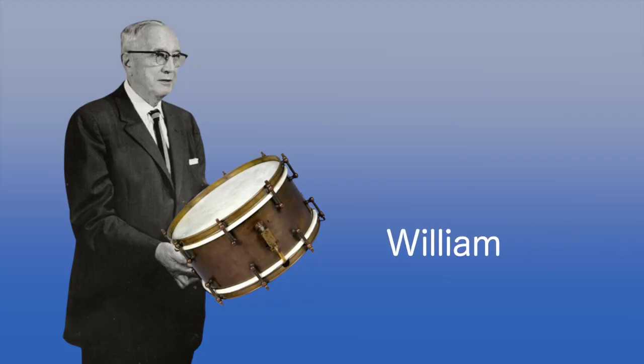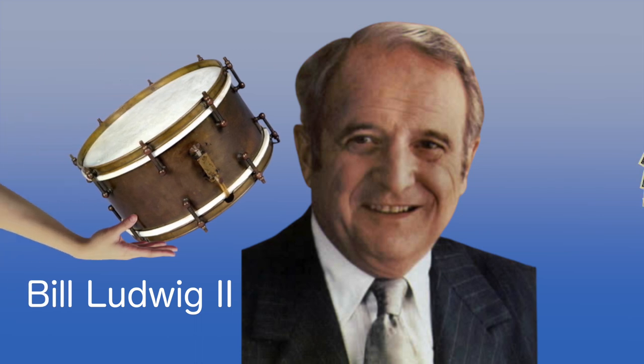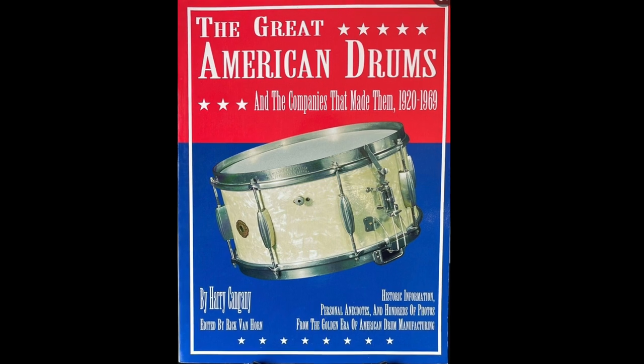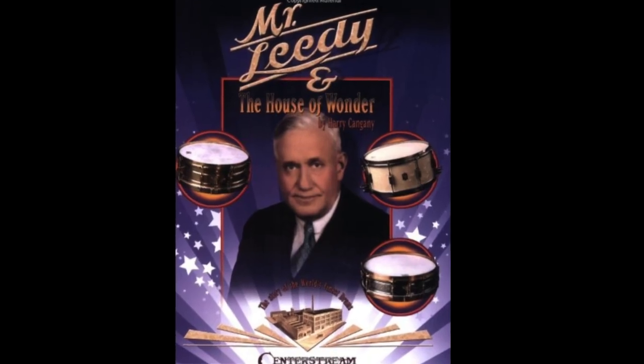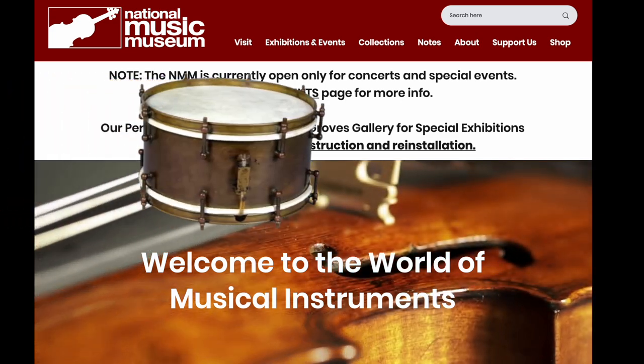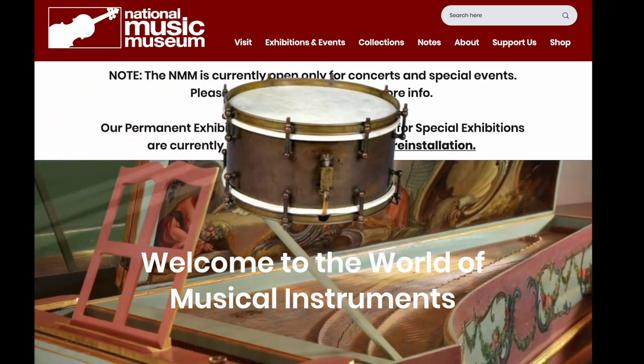The drum was handed down from William F. Ludwig Sr. to his son William F. Ludwig II, who sold it to Harry Congani in 1974. Harry owned and operated a drum shop in Indianapolis and started what is now the online drum forum. He also wrote a couple books on American drum companies. In 2001, he donated the drum to the National Museum of Music in South Dakota, where it sits today.